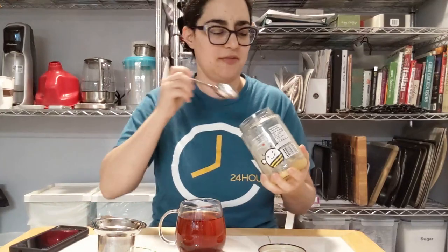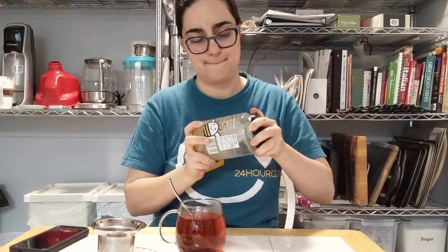Taste is caramel and rooibos. The pecan's an aftertaste. This is pretty weak and not very exciting. Yeah, it's still pretty boring — at least it's rooibos.